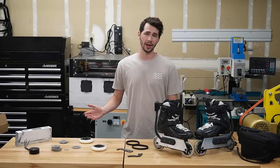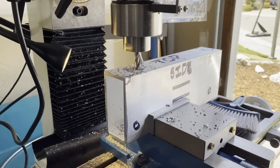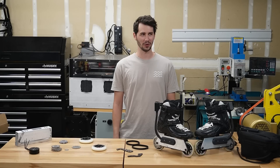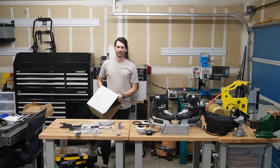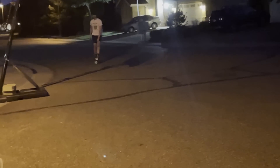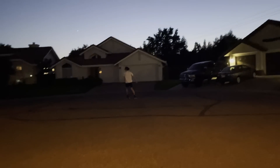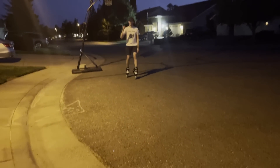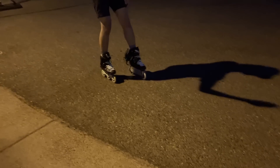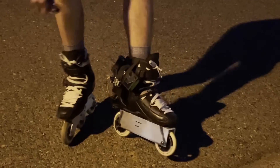With those design decisions out of the way, I went ahead designing the skates by modeling them in Fusion 360. From there, I machined the frame and 3D printed all the components. In all seriousness, I started with one skate as a proof of concept, which actually worked out really well.